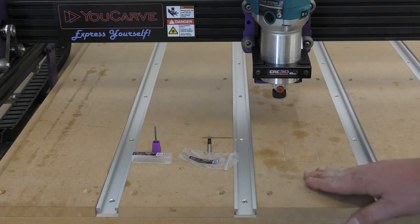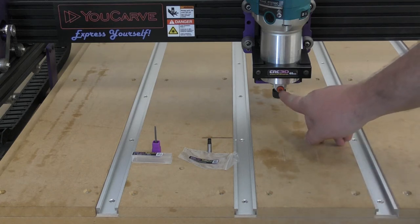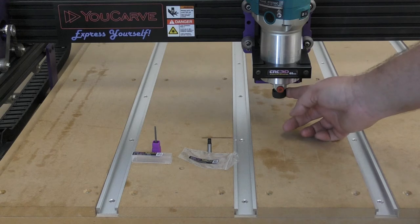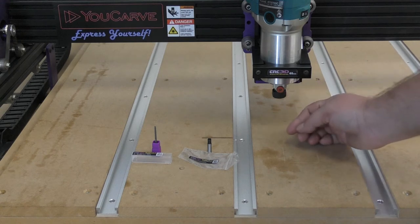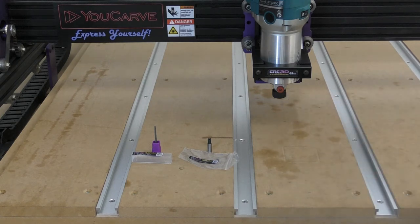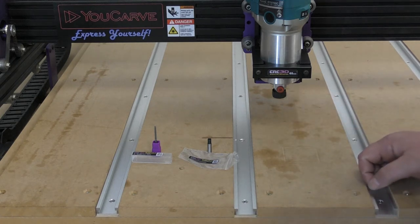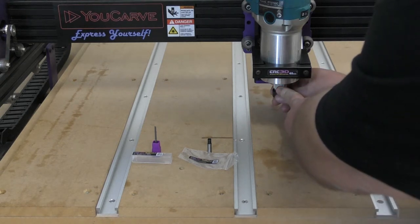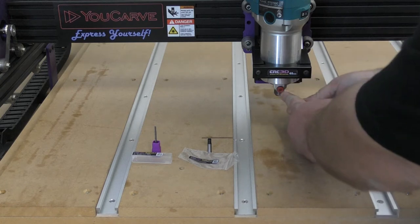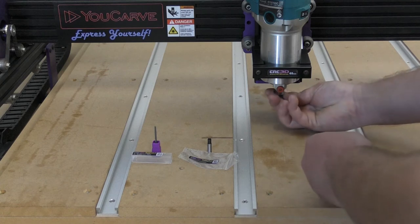The first thing you'll notice is this little red button on the front of the Makita trimmer. This button locks it and stops it spinning so it's easy to get the nut off. At the moment we have it on quite loose, so we're going to push this button in and remove this nut so we can have a look at the collet and nut assembly. We'll press it in, loosen it off, and pop the collet out.